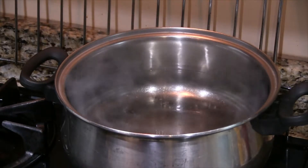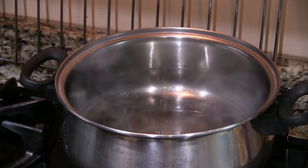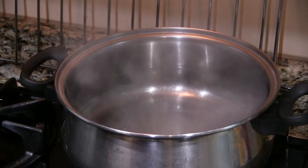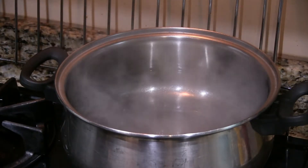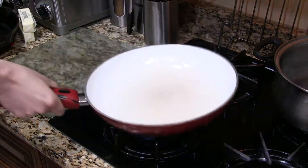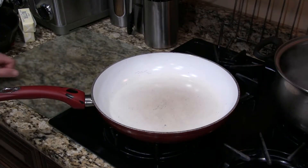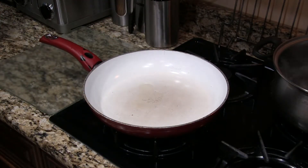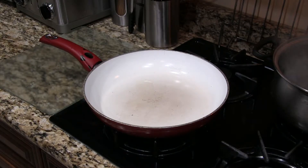And once the water hits a boil, we will begin to craft our sauce. But Clifton, you cry, what about the pasta? You haven't added the pasta to the water. Don't trip, homie — we'll get back to that, I promise you. And for now, to craft our sauce, we will take our largest pan and add a bit of oil to it. I'm using canola oil — any neutral oil is going to be fine for this. And then we'll add two large garlic cloves.